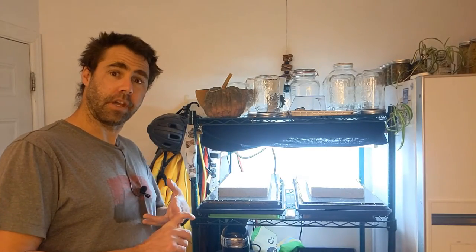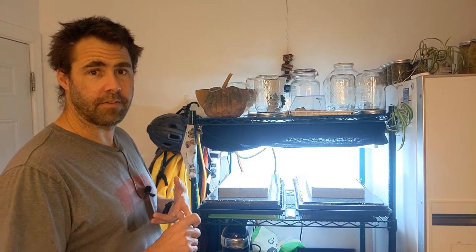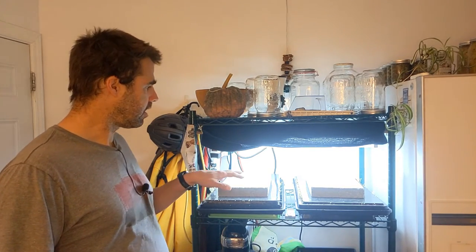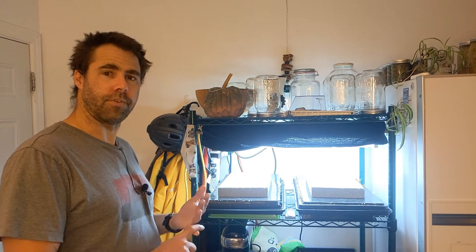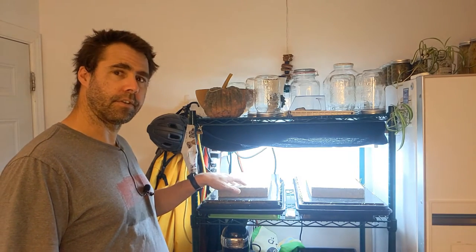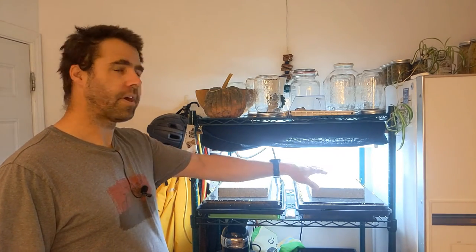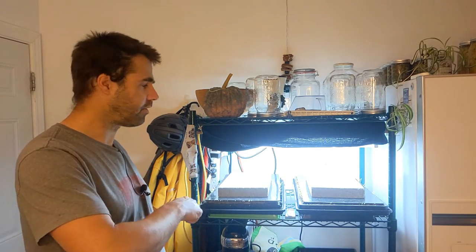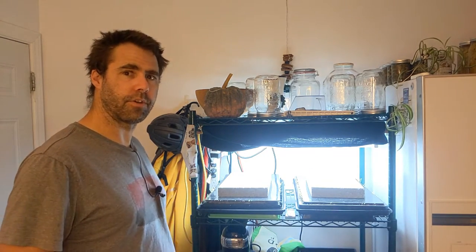Our second trial of the fiber mat versus soil experiment is now ready to be uncovered. This is after three days of growth — on the left here is our fiber mats and on the right here is our soil. I'm going to bring you in a little bit closer so you can watch as I uncover and we can see our initial results and see how things have changed in our new setup.